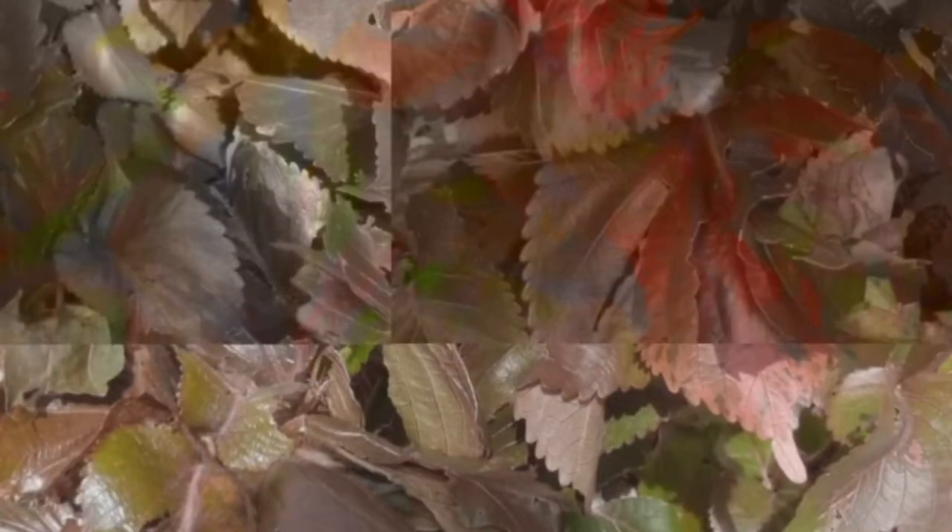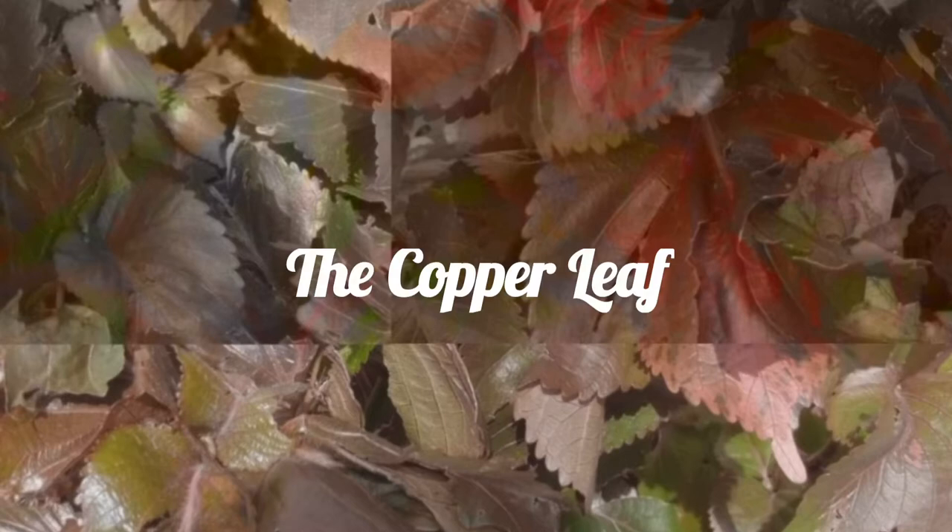This flower is called the copper leaf. It's something that you just look at and overlook — it's very, very easy to overlook. I see it all the time. It's just one flower you know.